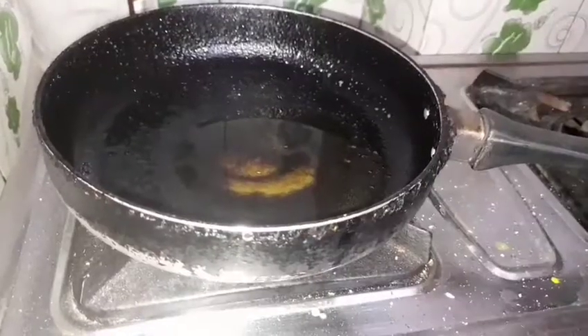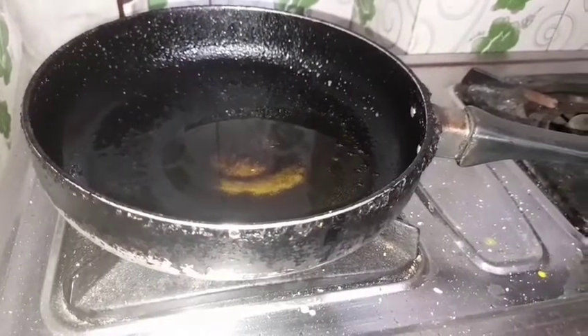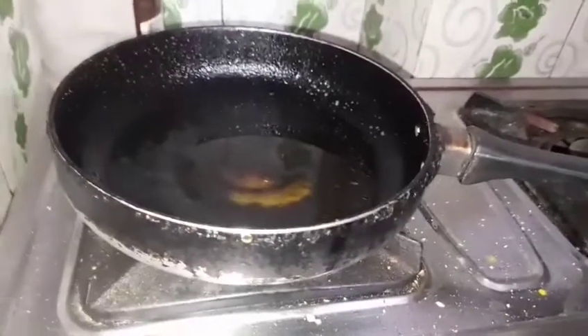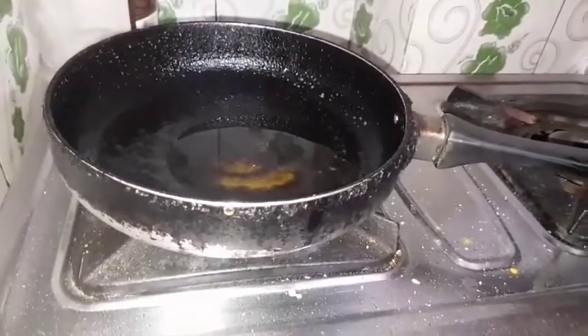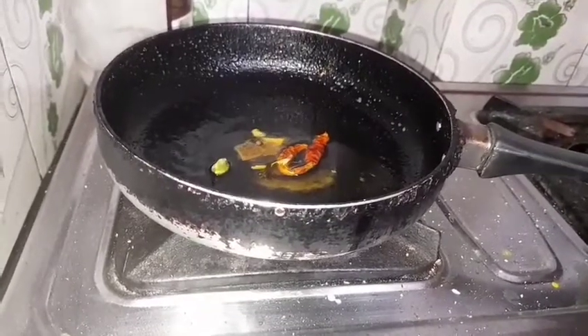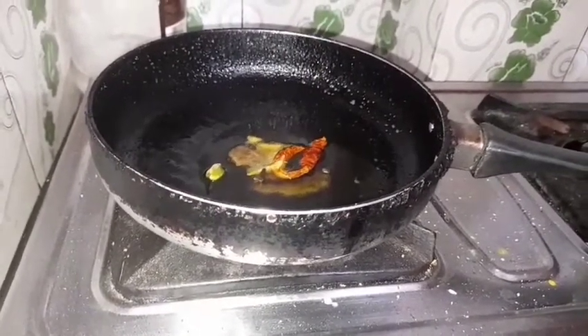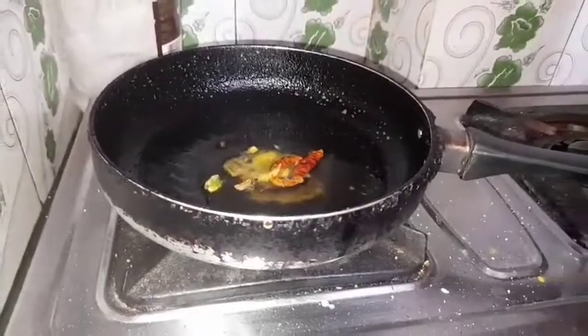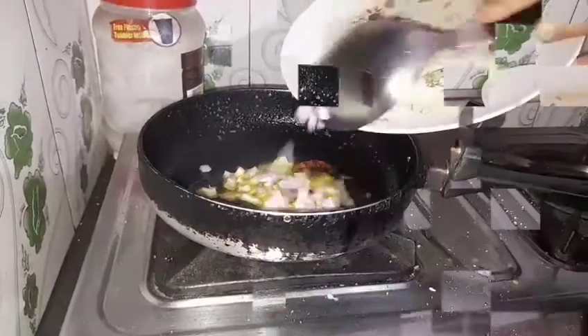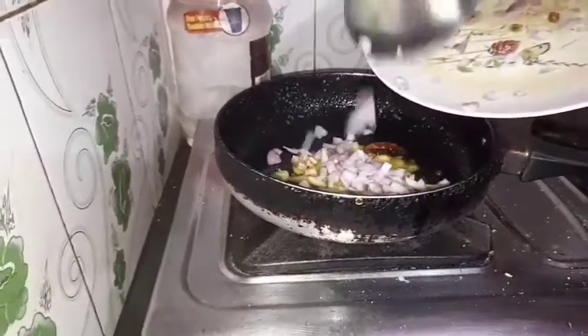Now when the oil is warm, I will add all the whole spices — all the garam masala spices. I am going to add red chili first, and then the other spices: cardamom, cinnamon, cloves, and black pepper.